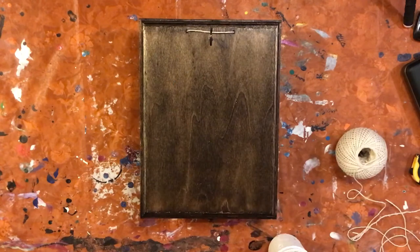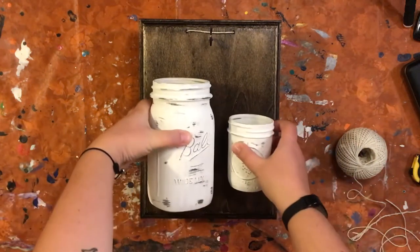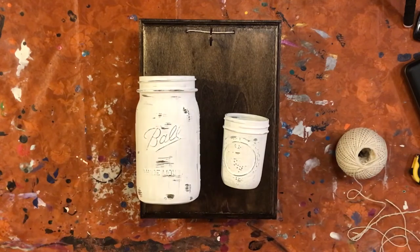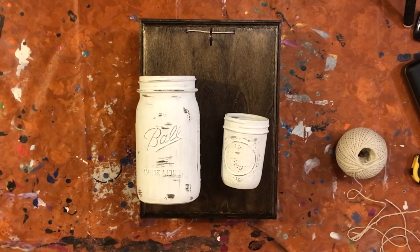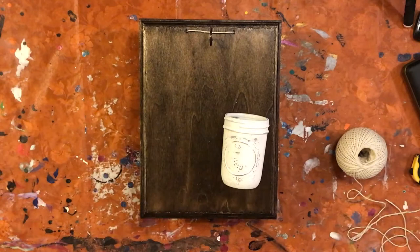And now we're going to work on the mason jar part. I have two different jars that are actually kind of on both ends of the extreme scale — I have one that's probably far too big and one that might be a little bit too small. I could not find a medium-sized jar at the store. You guys might happen to find something that's a little better suited for whatever piece of wood you're working with, but it also just kind of depends on how many flowers you want to put in the jar. So I'm going to do both, just so the person who is gifted this has some variety.